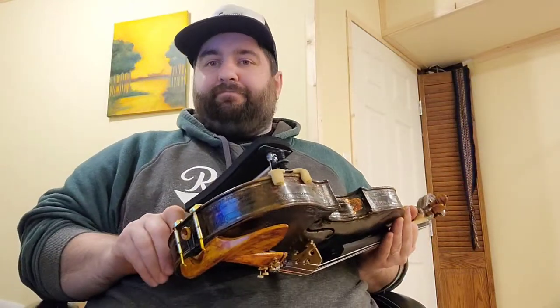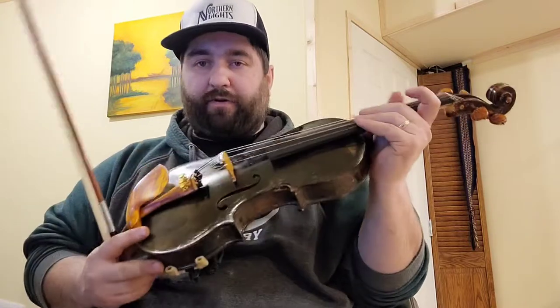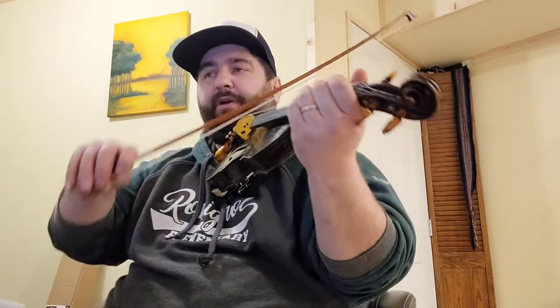This is going to give the eventual owner of this instrument something to look at for the long term. This is a real fresh setup — this instrument has only been going for a few hours today. There's still some final tonal setup work to do, but I'm really pleased with the tones I'm getting just from the initial setup.